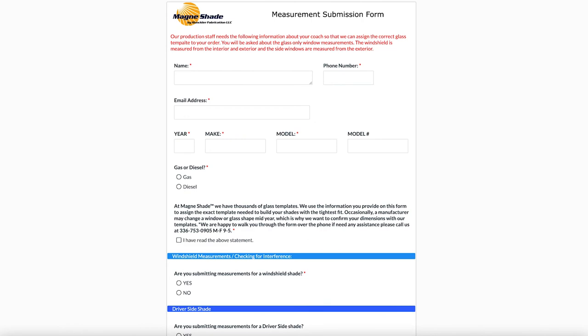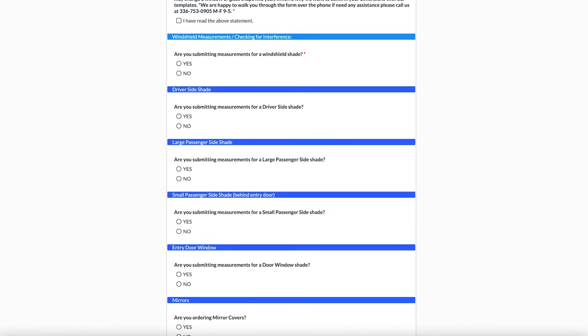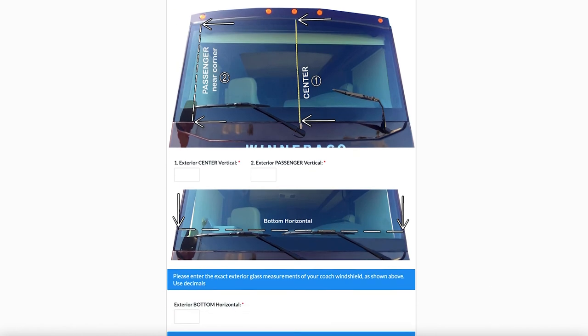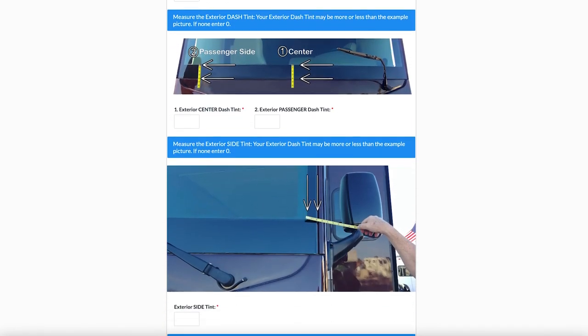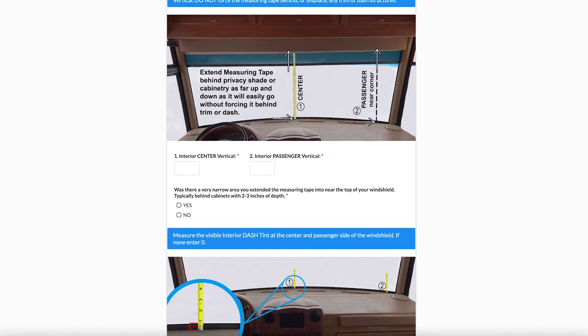Let's start by taking a look at the measurement verification form, which is an online form we utilize to capture verification information that you the customer will fill out. There are yes and no questions, and as you select yes to the products you're interested in or have purchased, it'll populate different fields — such as specific measurements for the windshield. With that said, let's jump into the video and I'll show you exactly where to measure.